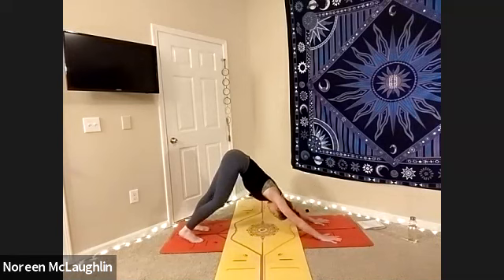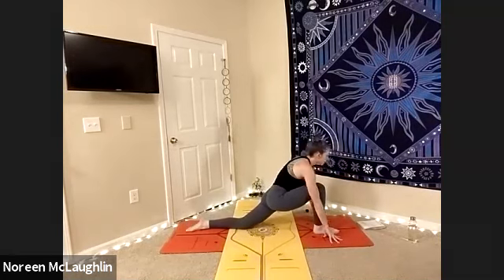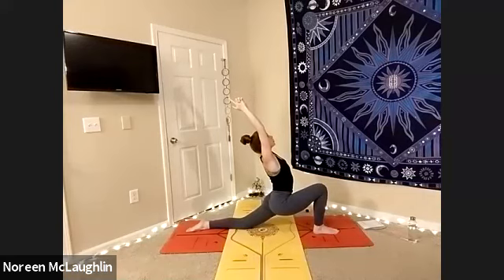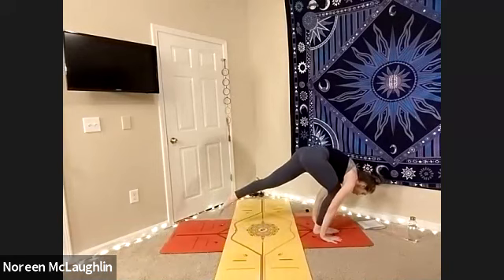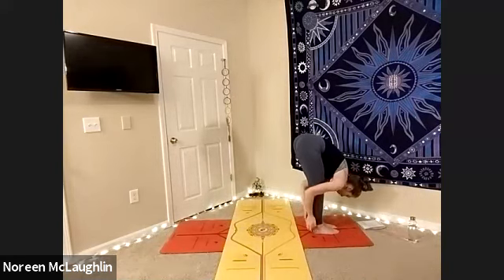Inhale, step that left leg forward. And lower that right knee and tuck the right foot. Inhale, arms high. Releasing the fingers. Inhale, exhale, deepen the lunge — but keep everything tight towards the center of the mat. Open the heart, lift the ribs. As you inhale, plant those hands down. As you exhale, tuck that right foot. And then as you bring the feet together first, gently straighten that left leg. And then step the feet together, hug yourself.